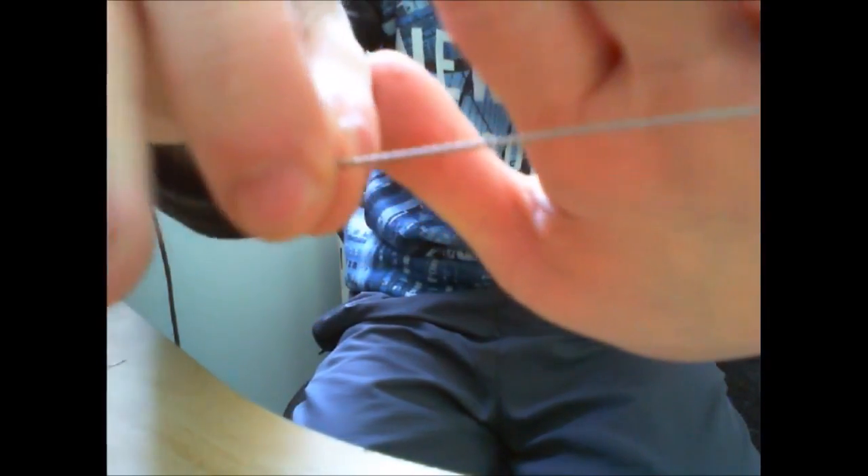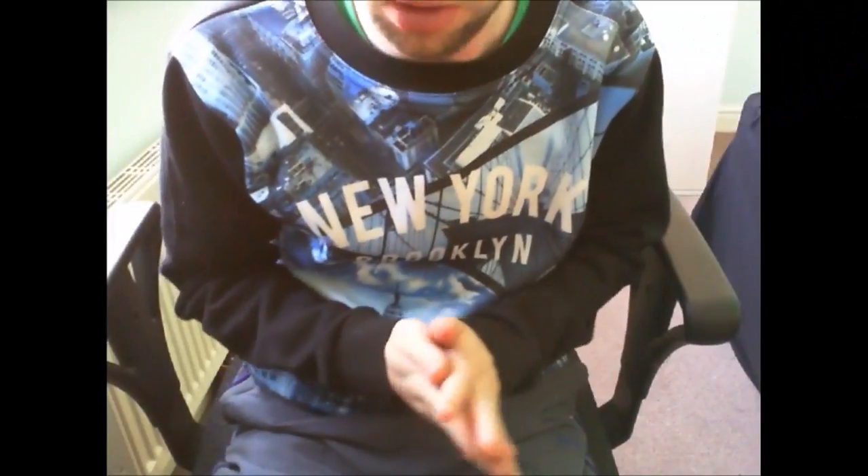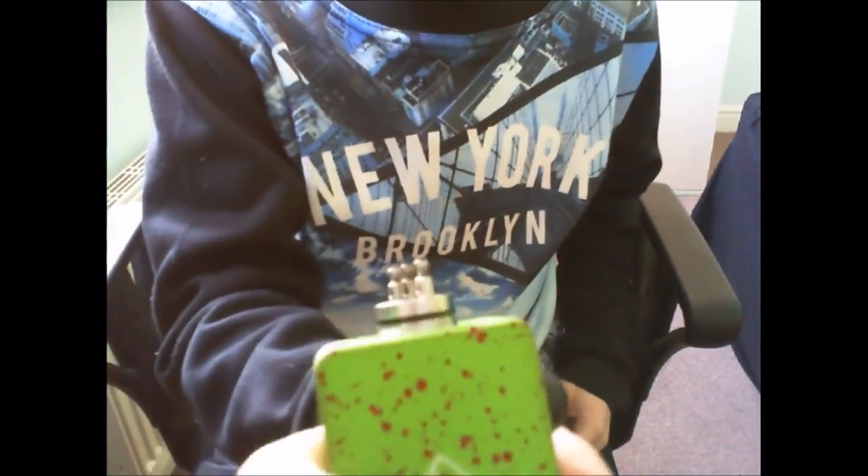I'll be right back when I've completed this to show you the end product. Alright guys, I'm back. So once you're done, this is how the wire should end up looking. It's just an inch of twisted wire. Now we're going to go back and wrap the coil with it.